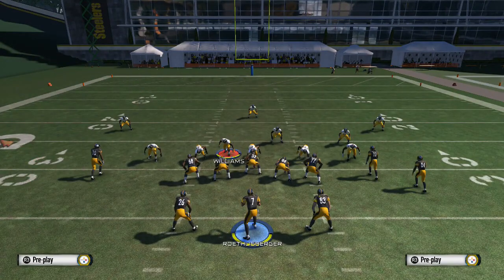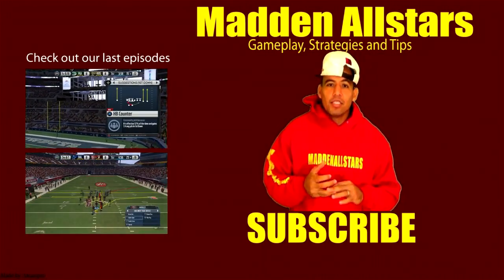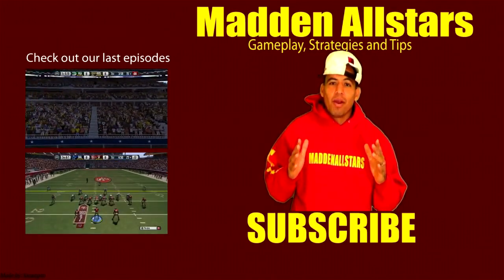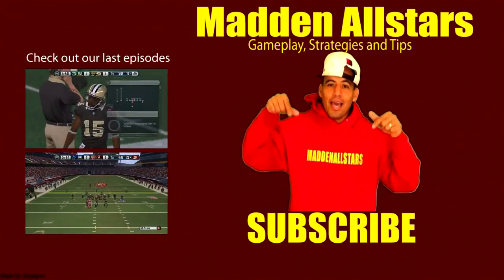Alright guys, make sure you comment, like, and subscribe for more here at Gamers Nation 360. If you guys want me to break down a different formation or anything, I'll be breaking down split close all week here at this channel. Comment, like, subscribe for more tips, more strategies, more schemes, more gameplays, more tournaments, and more giveaway prizes. Later — it's your boy Shot 360, hit that like button.